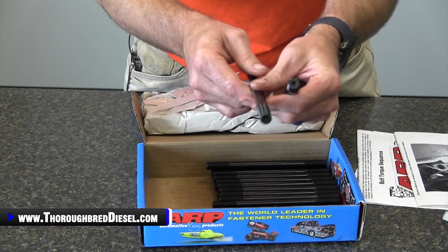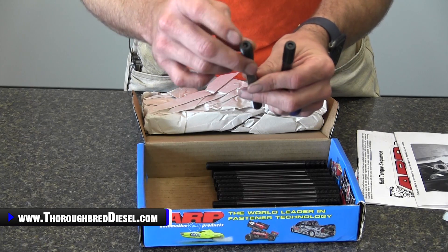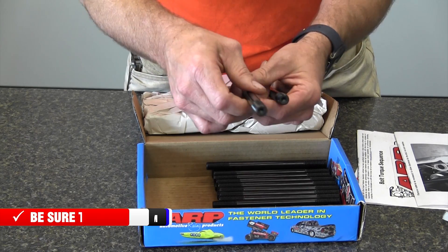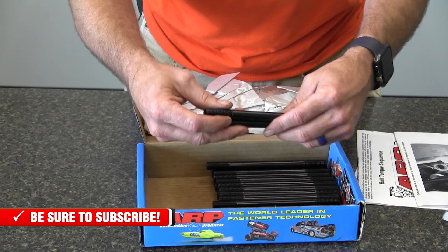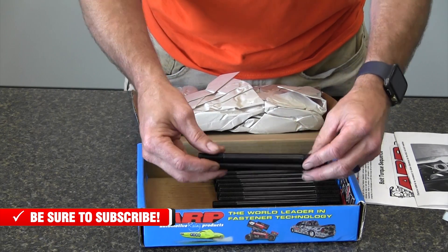ARP studs also have an Allen head cut into them for installation. You're not going to want to tighten these into the block — just bring them in hand tight and then follow your torque values as you go along.